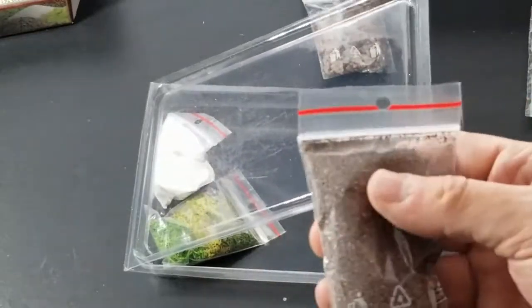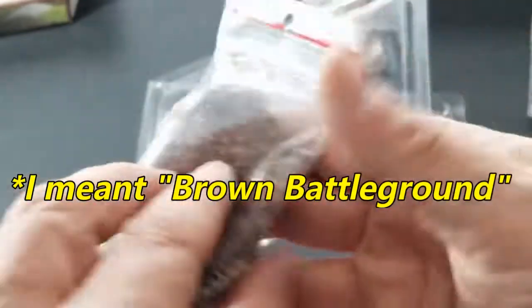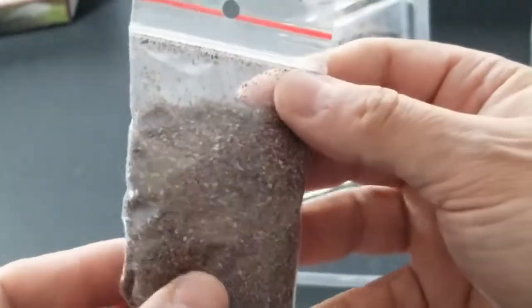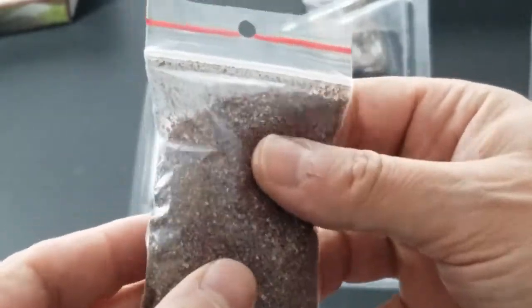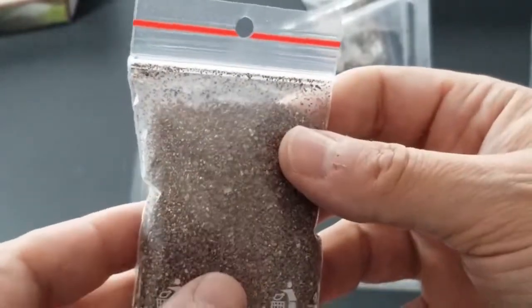Next we have what I'd call sand or talus — some very small earth-colored ground covering material. Pretty nice — it would blend in with a lot of different scenery.